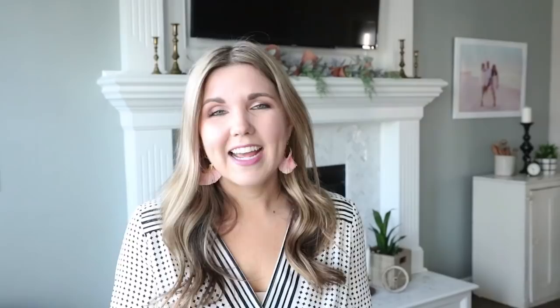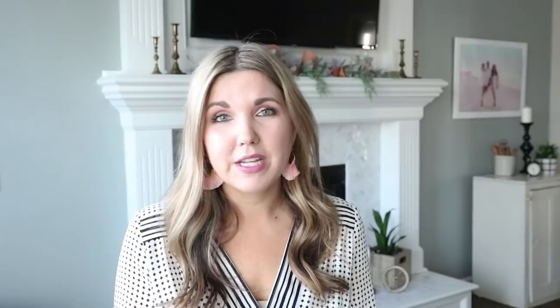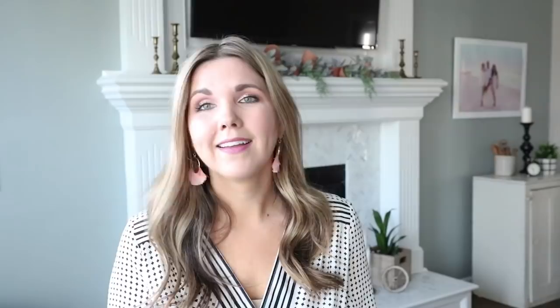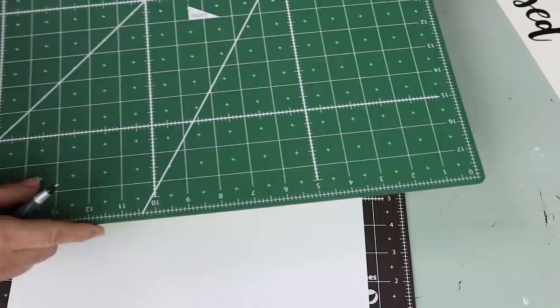Next I have a sticker that says 'grateful, thankful, and blessed' and I want to put that on each of my three wreath forms. I picked up a sheet of scrapbooking paper from Hobby Lobby — they always have their paper on sale so it's a great place to get it. You only need one piece of scrapbook paper for this sign. I'm going to measure down three and a half inches and do that two more times, which will be enough for all three signs.